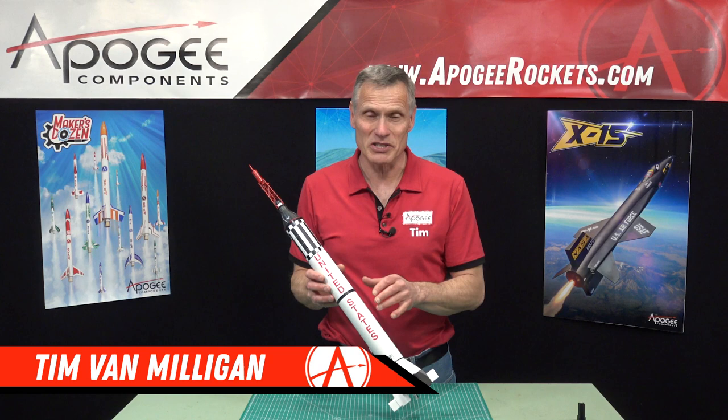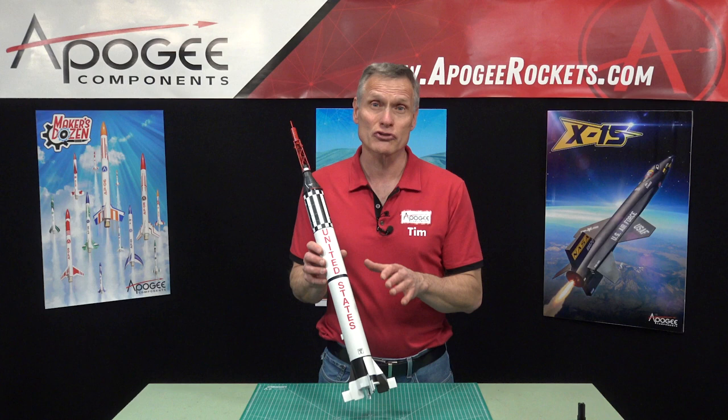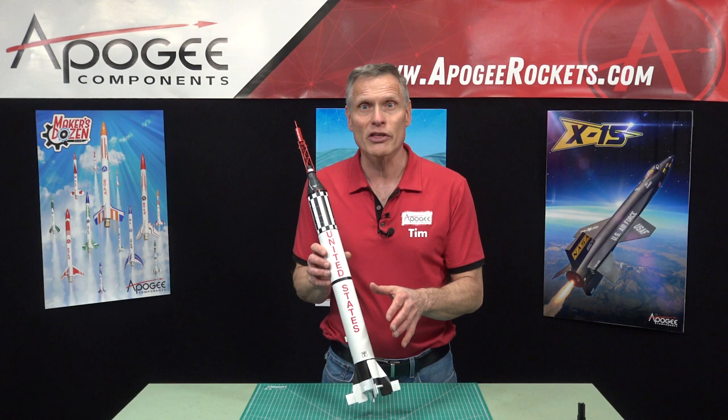This is a 1/34th scale replica of the historic rocket that launched the very first two Americans into space. That was Alan Shepard on January 31st, 1961, and then Gus Grissom on July 21, 1961.